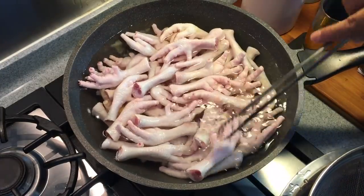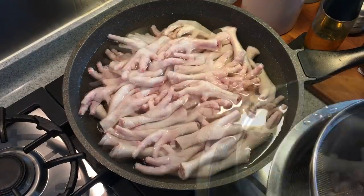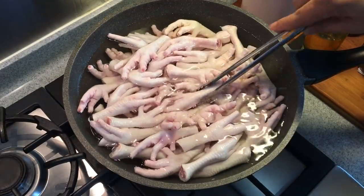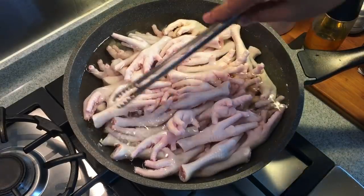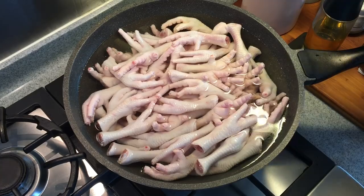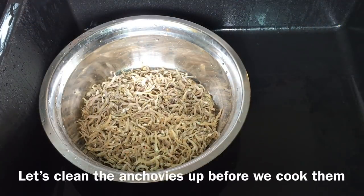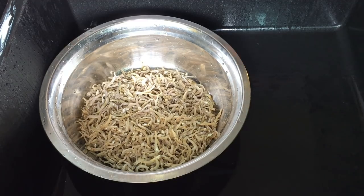If you don't want to use chicken feet, you can either use pork bones or chicken bones — no problem. This soup is going to be so good because it will be full of gelatin and collagen, and it's going to be so sweet. While this is boiling away, let's start to wash the ikambilis, or anchovies.